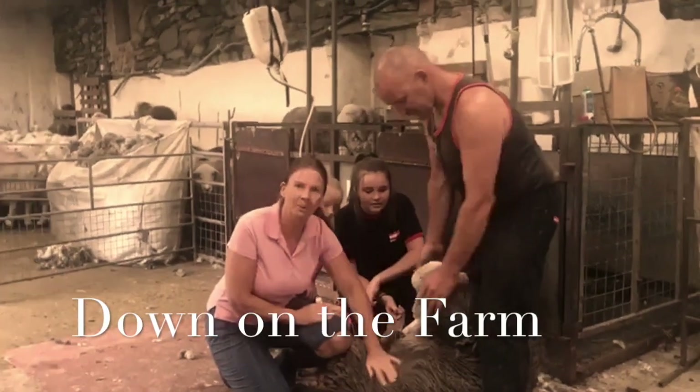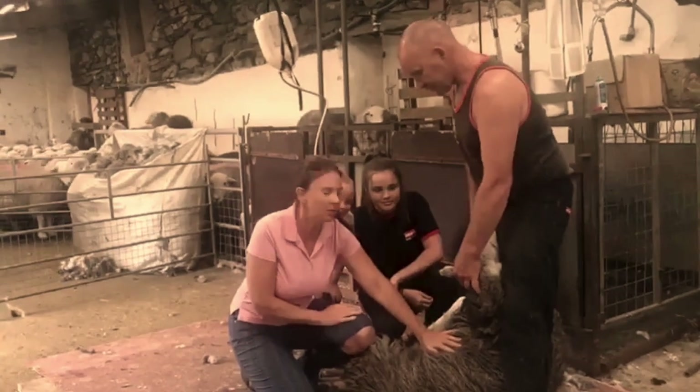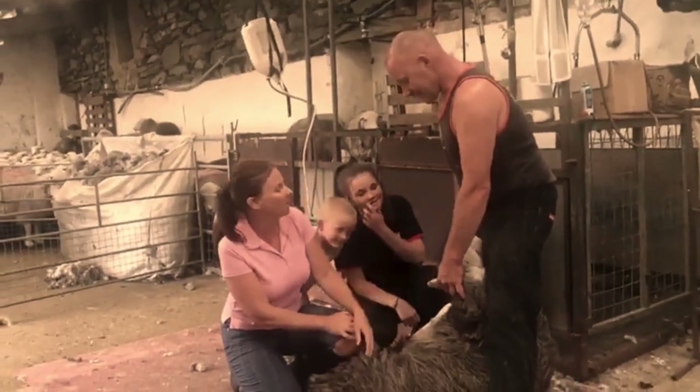I'm Trudy Harrison, MP for Copeland, and this morning we're down on the farm shearing sheep, which I'm sure is a big relief to this animal in such hot weather.